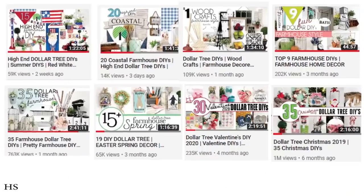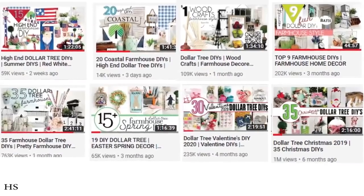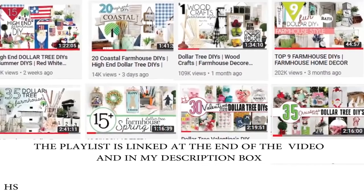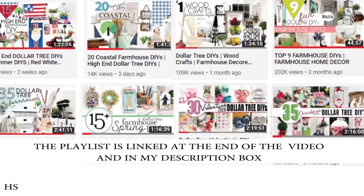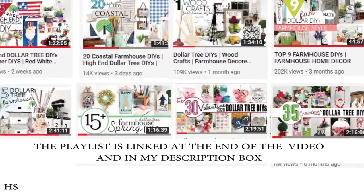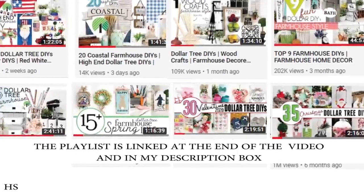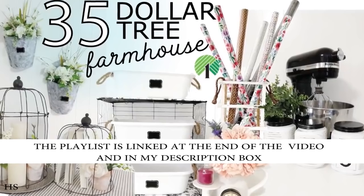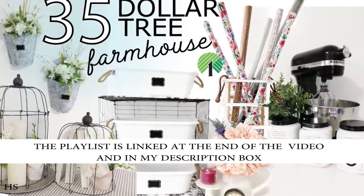I want to take a moment to talk about my mega videos — my Compilation videos. I have a lot of people asking me questions about them. I love doing these videos because sometimes people only have 15 or 20 minutes to watch, but other times crafters are up late at night and want to put on those big videos to keep them company while they craft. So here I am — I've painted the jars, I've tied these little scarves around the necks of the jars, and now I'm going to insert some foam.